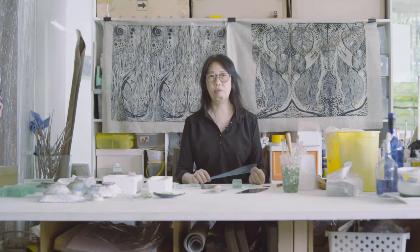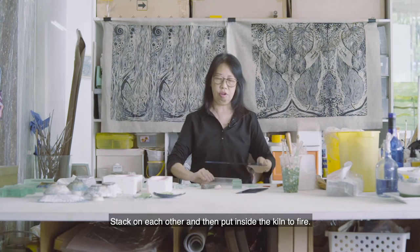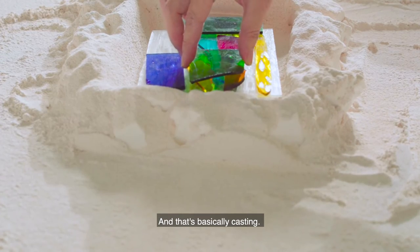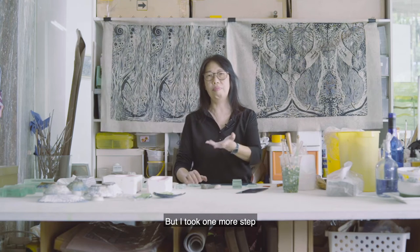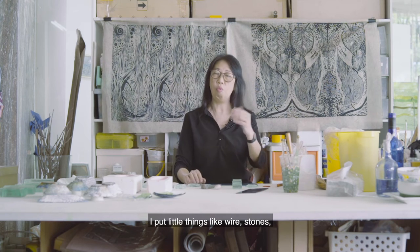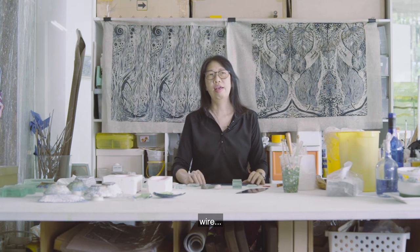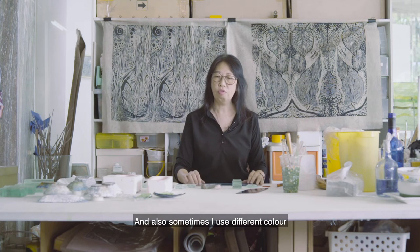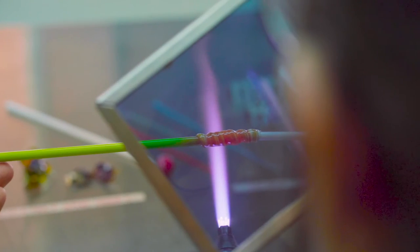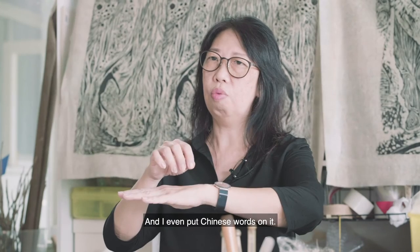For casting of glass, most of the time we put layers and layers together, stack on each other, and then put inside the kiln and fire — that's basically casting. But I took one more step by also putting things inside those layers. I can put little things like wire, stones in small pieces, metals. Sometimes I use different colors, shaping the glass using torch work and putting it in. So it'll be one layer, two layers. I even put Chinese words on it.